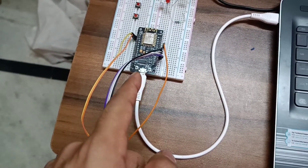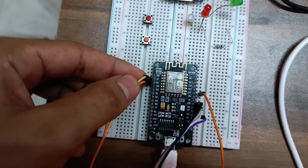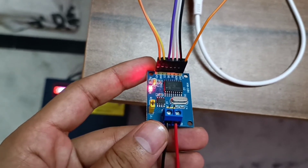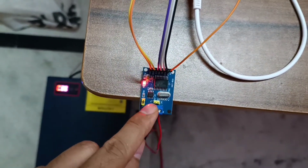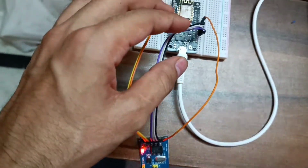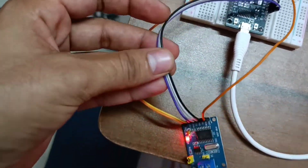This is the power and programming cable for NodeMCU ESP8266, and these two wires are for ground and 5 volt for the MCP2515 CAN module, which converts CAN signals into SPI signals. It has four SPI data pins which are connected to D5, D6, D7, and D8, as you can see the data lines.